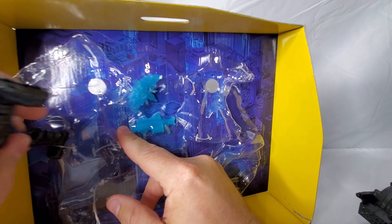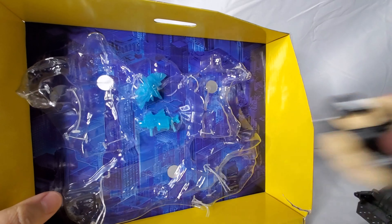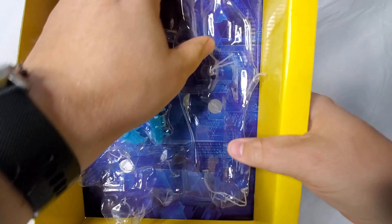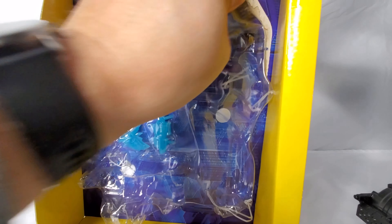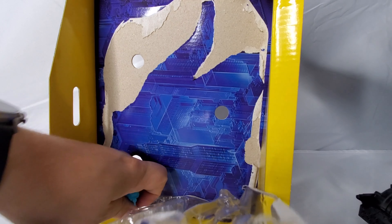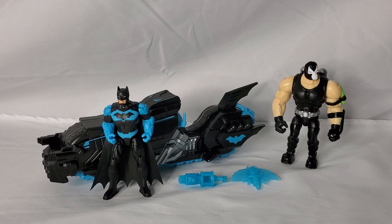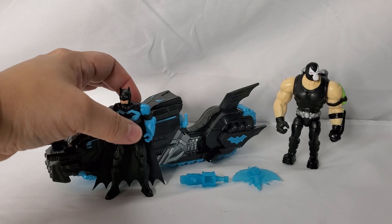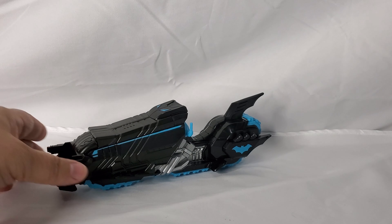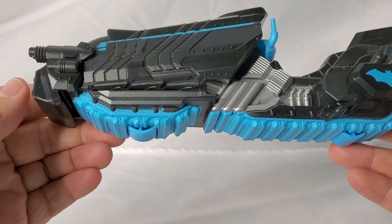Earlier at the very end of the year there was a set that featured the same Bat Cycle as the Clayface one but in a blue color scheme — a light blue — and Joker was included. That was a Target exclusive. There is also a Joker Tech Armor set where Joker has a vehicle, but we just haven't seen that yet. As we take a look at this specific set, not only do we have Bane, we have a new vehicle, an exclusive Batman, and accessories.